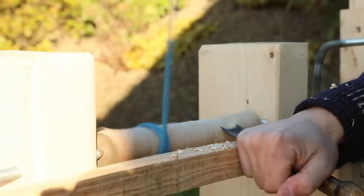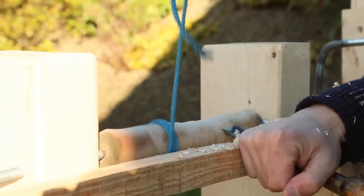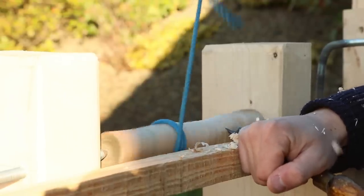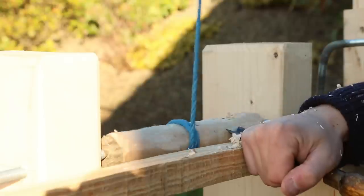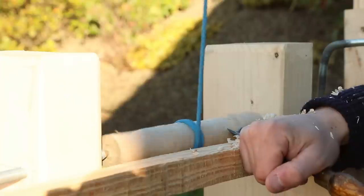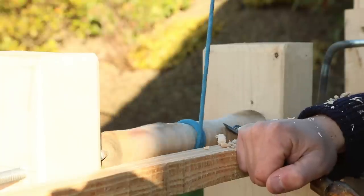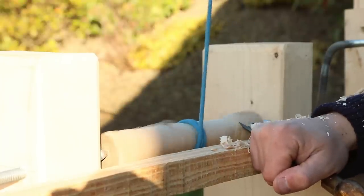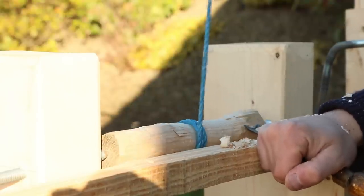So once we had everything set up and ready to go, it was time to start turning the piece. I have a gouge there now that I was using to take off the high spots. The trick to pole lathe turning I found is that you can only cut when you're pushing down with your foot, so you kind of have to slowly and subtly pull the chisel back when the spring pole is pulling it back up. That was just something that took a bit of getting used to, but once we had gotten rid of all the high spots, it was easy to just take continuous shavings the whole way around. My first objective was to get the whole thing just round and then I could start working on the details.